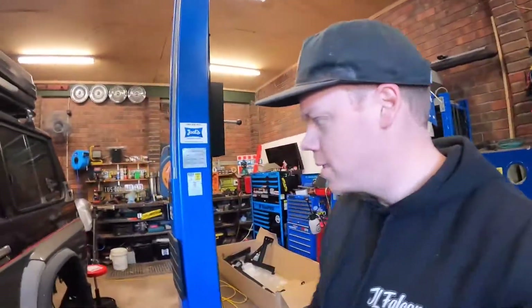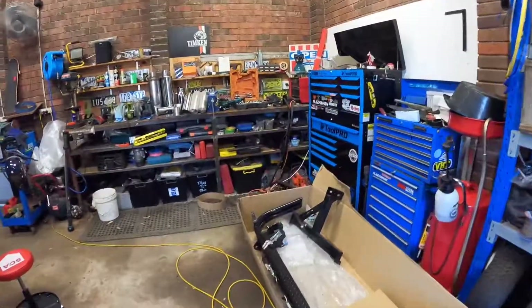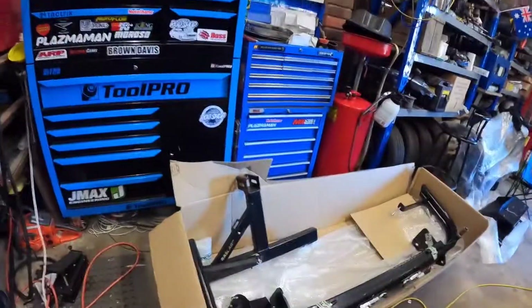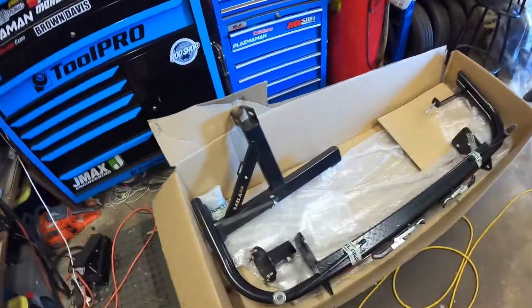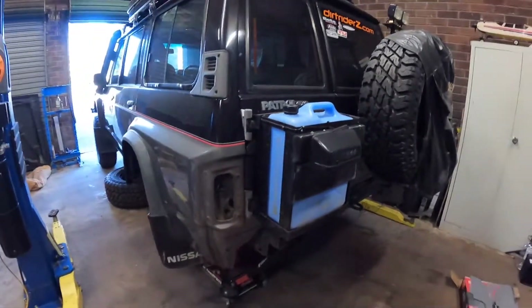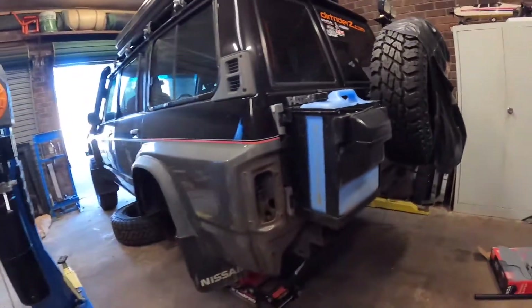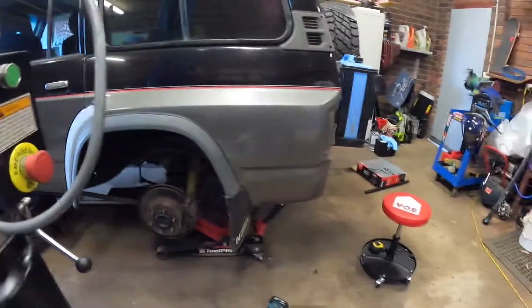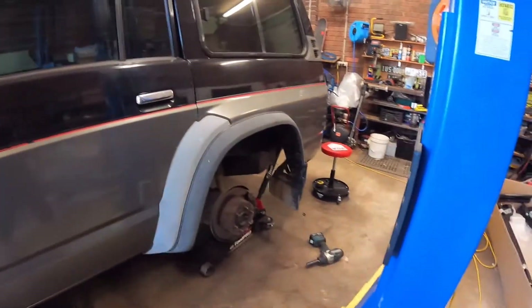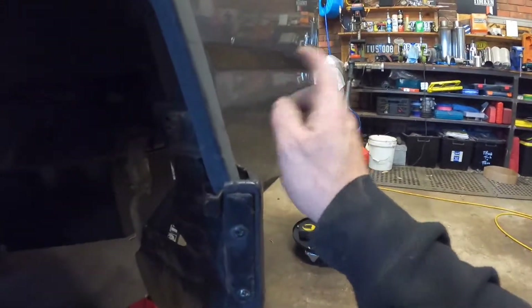G'day legends, we're back and it's a new episode — quarter chop on the rear of the GQ. We need to fit a Razzler tourer bar with a couple of swing-aways, which will get rid of the water jerry as well as the spare tire. So we've jacked the car up, taken the rear wheel off, put a jack stand under the back to give us access to remove this flare so we can put a cut straight through there.